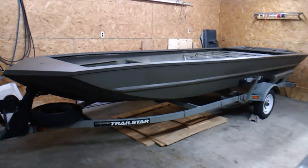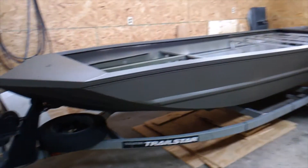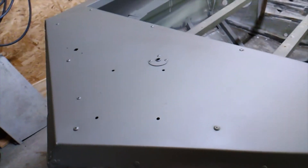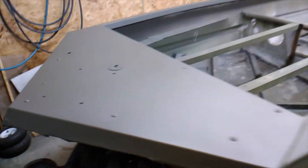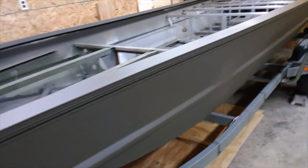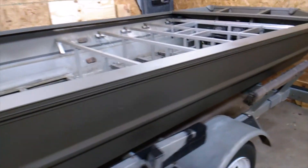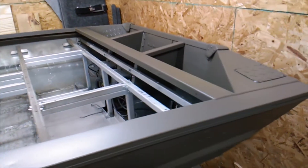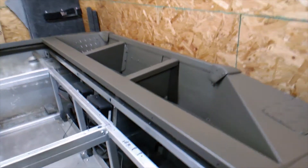Welcome back to John Boat Rescue. Giving an update on the 17-foot Tracker restoration — we finally got it painted today. The lighting in here might not do the paint job justice, it's a really dark green. Got it out here in the shop with the heat on high to help the paint cure, so just want to give you all a quick look at it.